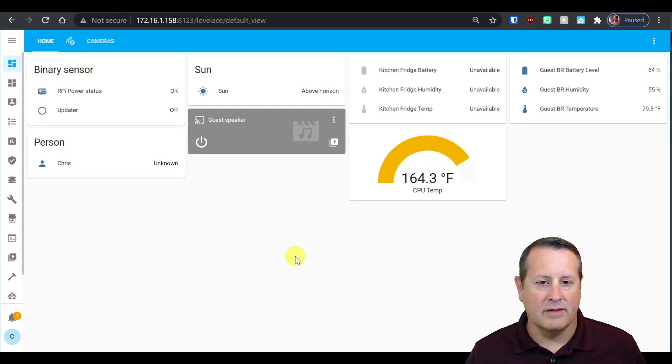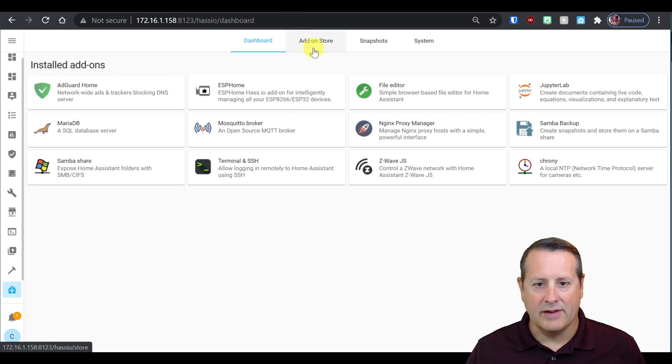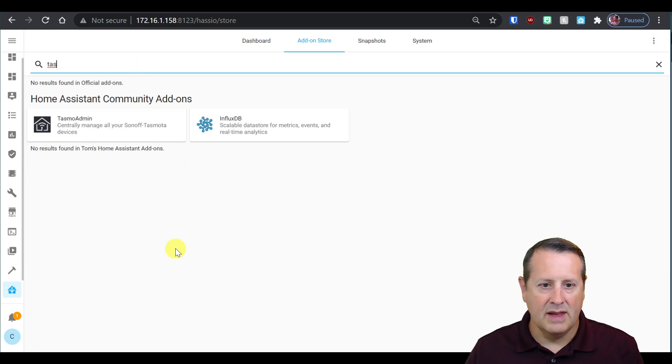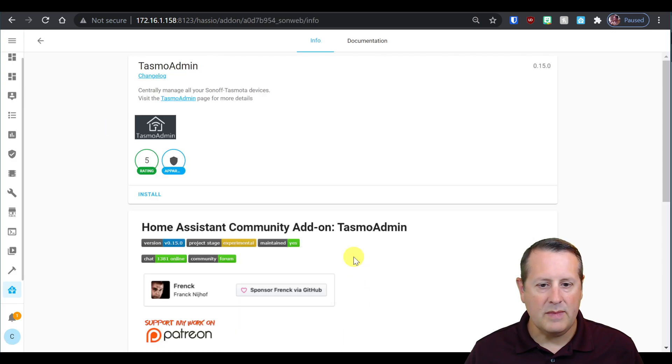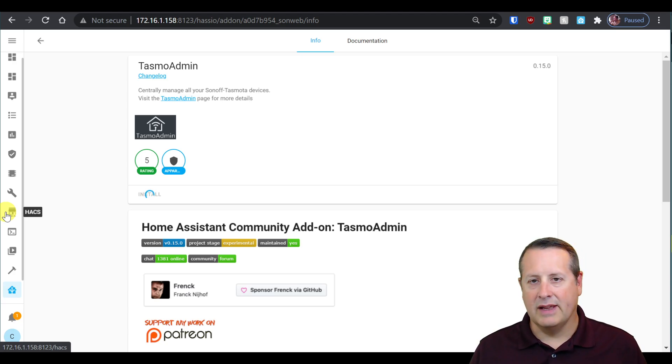I'm going to go to my development site, my test Raspberry Pi 4. The first thing we need to do is go to Supervisor and install the TASMOTA add-on. We go to the add-on store and do a search for TASMOTA. It's in the Home Assistant core community add-on, so it's part of Home Assistant itself. We'll just click on install. I'm running on a Raspberry Pi 4, so this will take a couple of minutes to install, depending on what you're running on your device.